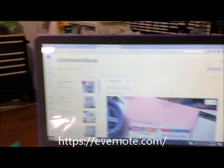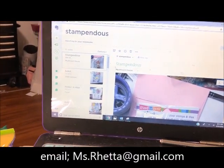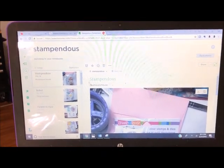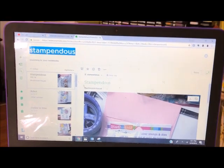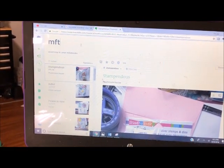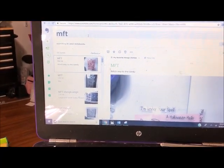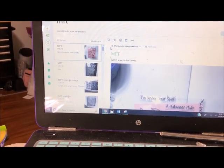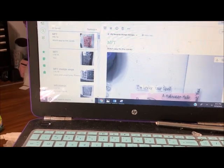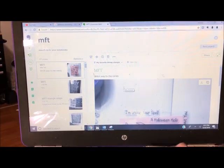This is Evernote, and everything I just did — took pictures of and put into inventory — is here. To search, I just go up here and type in, for example, MFT, and anything I have that is MFT is going to show up, either as MFT or MFT Stamps.